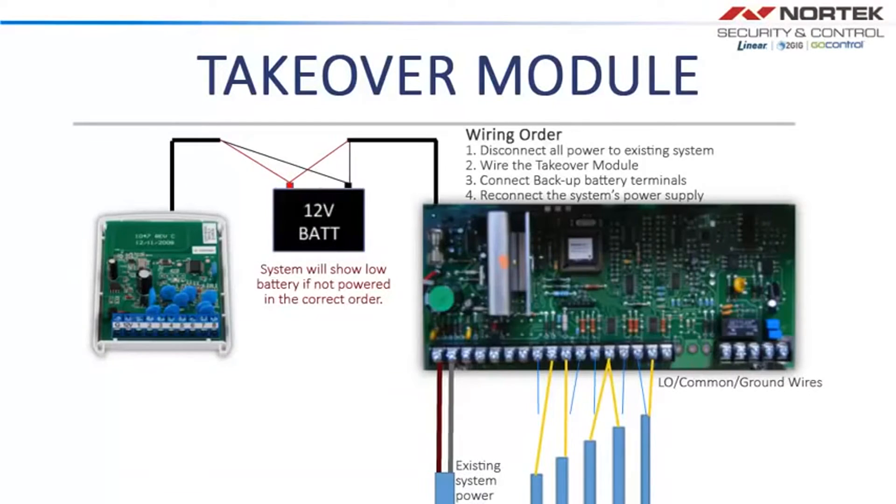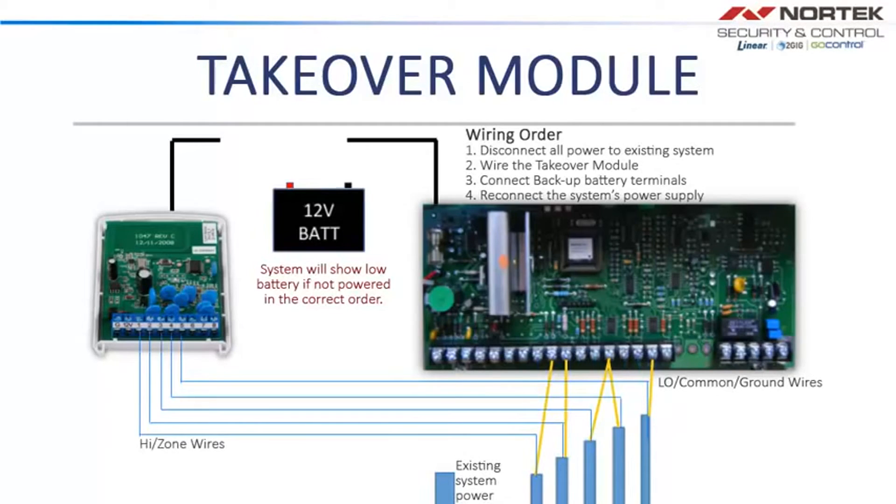When wiring the Takeover Module to an existing security system, first power down the existing system. Next, remove the zone slash high side wires from the existing system and place them on the Takeover Module ports labeled one through eight. Once that's complete, add the power and ground wires from the Takeover Module to the 12V auxiliary output on the existing system. You can leave the common wires on the existing system, or they can be wired to the ground port on the Takeover Module.